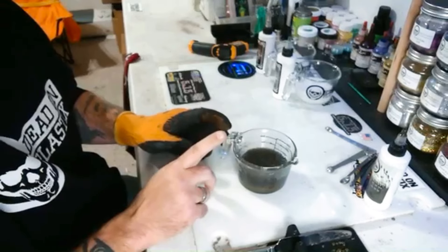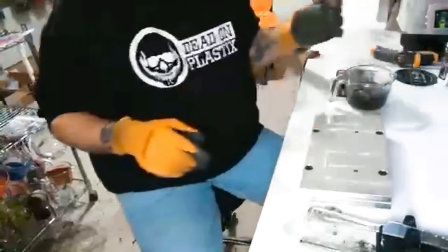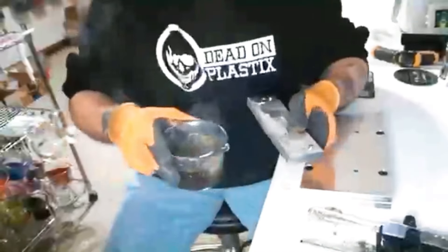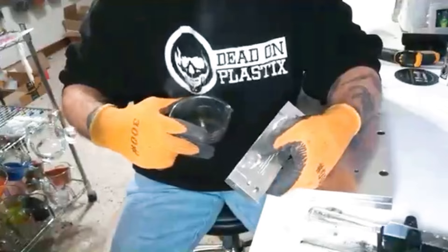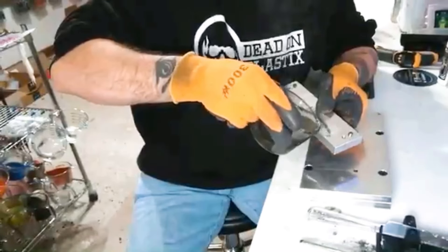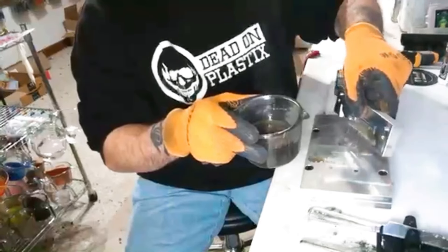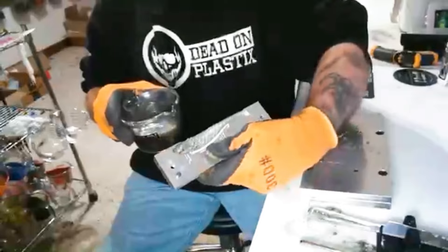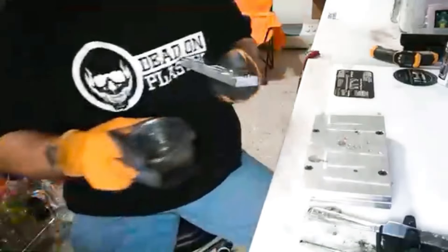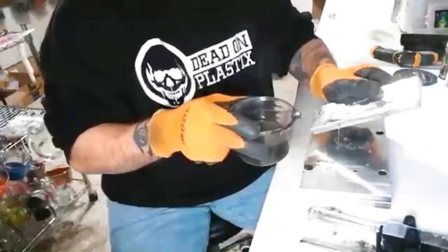Now if you've seen us do any of our pours before, you know we've used a cold mold to catch all the overspill. Our goal today is to go about halfway down the body and all the way down — that's our intention on warm molds, not cold. We're gonna pour it in the head and about halfway down the body, just let it run and flow it out. It's so light you can barely see it.